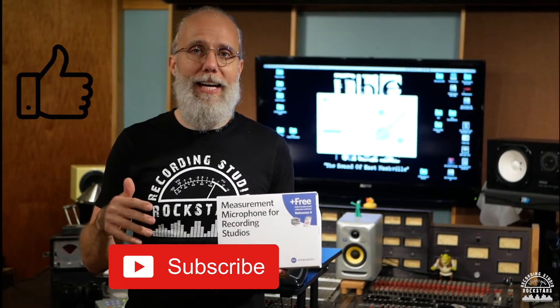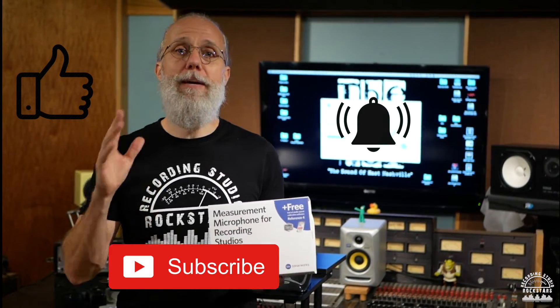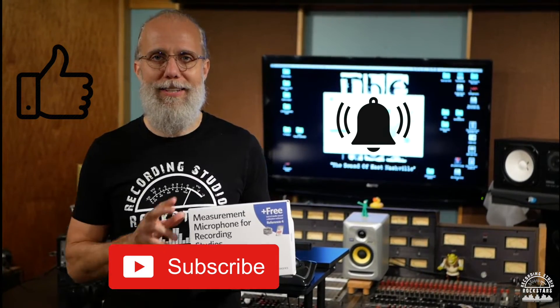If this is your first time here, please remember to subscribe below, hit the like button, and hit the notification bell so that you can get more videos from Recording Studio Rockstars.